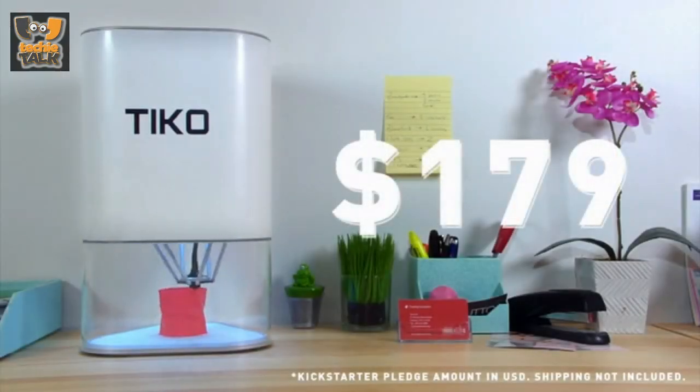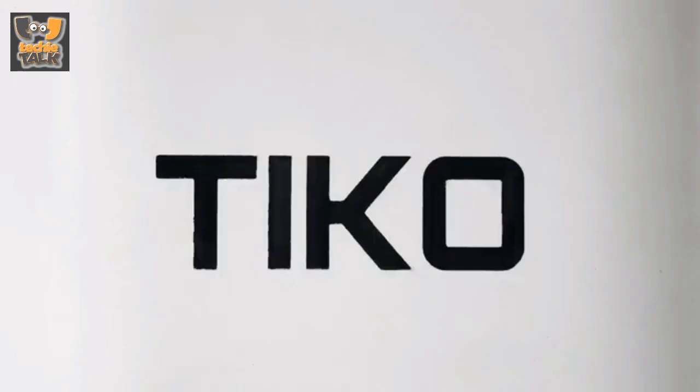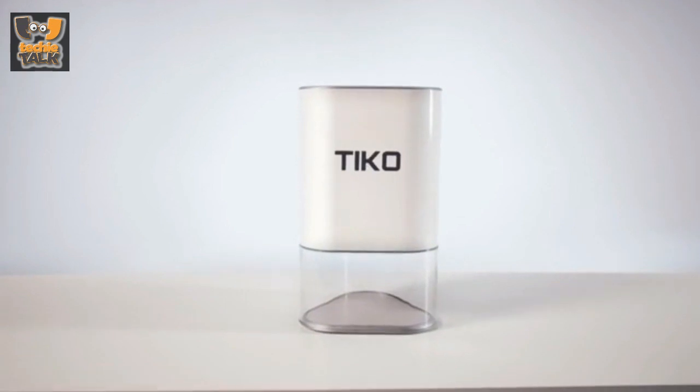By now you might be wondering: how can a 3D printer this good, with all these features, cost so little? Well, it wasn't easy. But if you're not afraid to geek out, neither are we. Tyco3d.com.